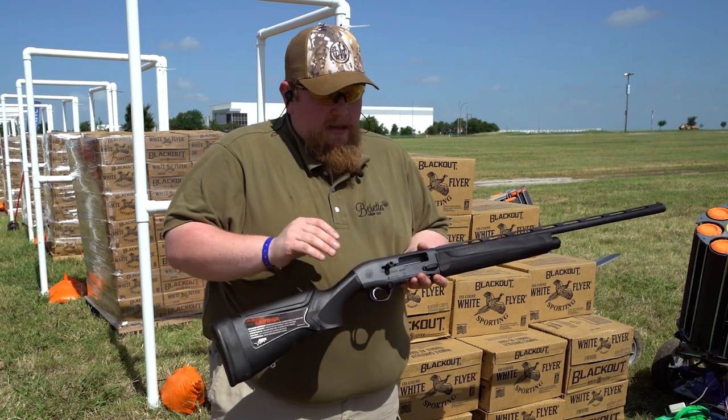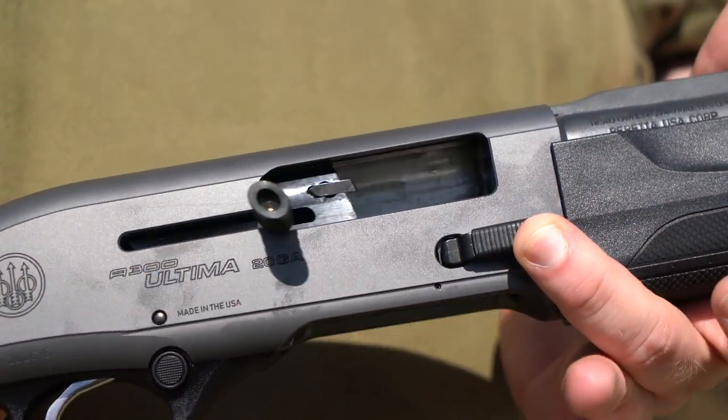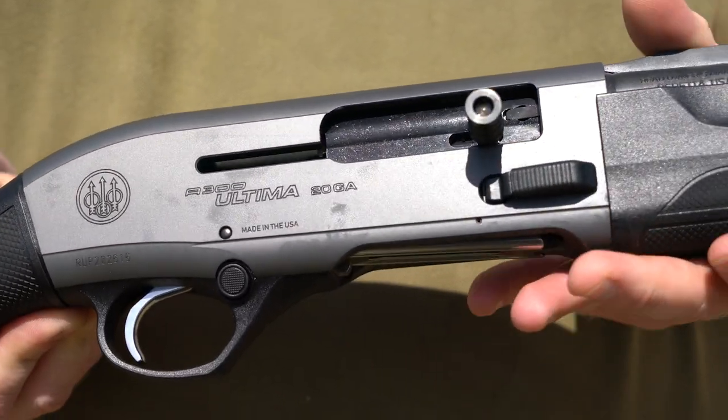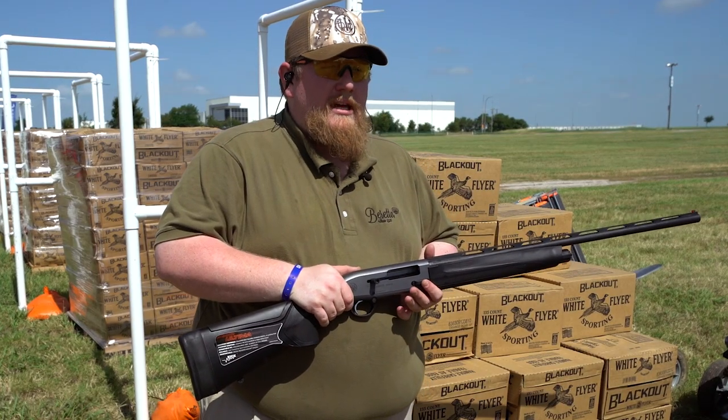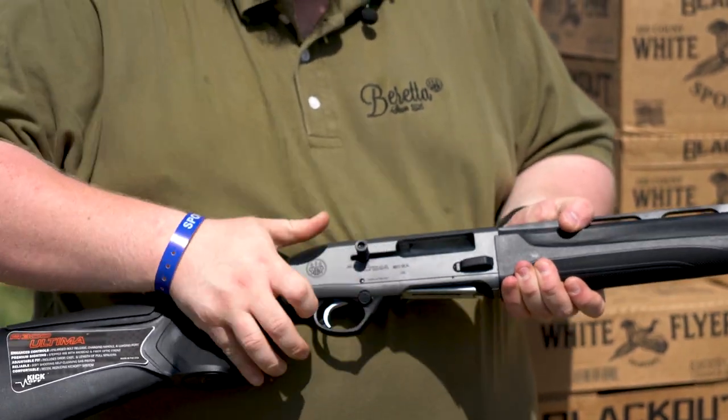Moving forward from the stock, the A300 Ultima family features extended controls for ease of manipulation in a diverse series of conditions — so anything from snow, sleet, rain, mud — you name it, it's easy to run the action of this gun.